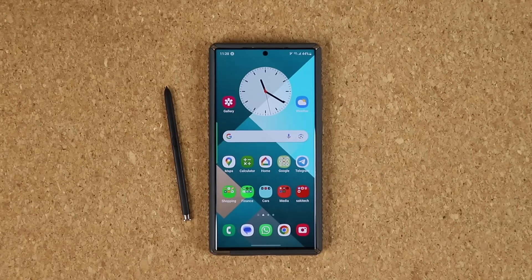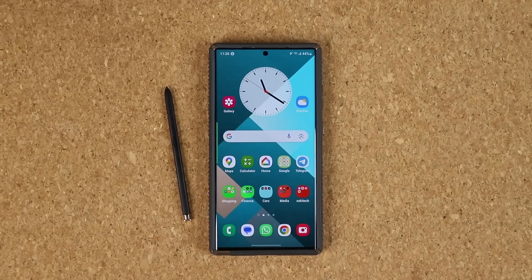Hey guys, Saki here from Saki Tech. In today's video, we are going to be talking about some great features to activate on your Samsung Galaxy S23 Ultra that will allow you to customize your S Pen experience. And if you have any Samsung phone with the S Pen, you are able to benefit from these features. So let me show you what I'm talking about.